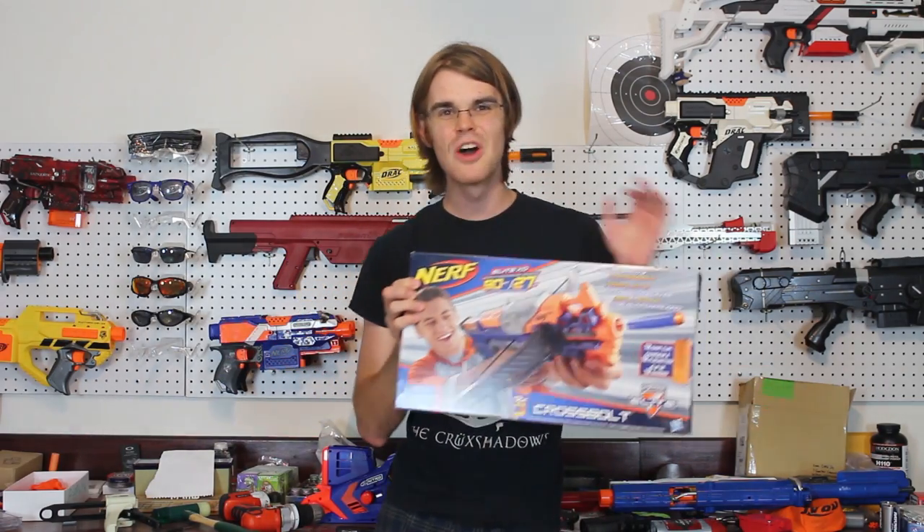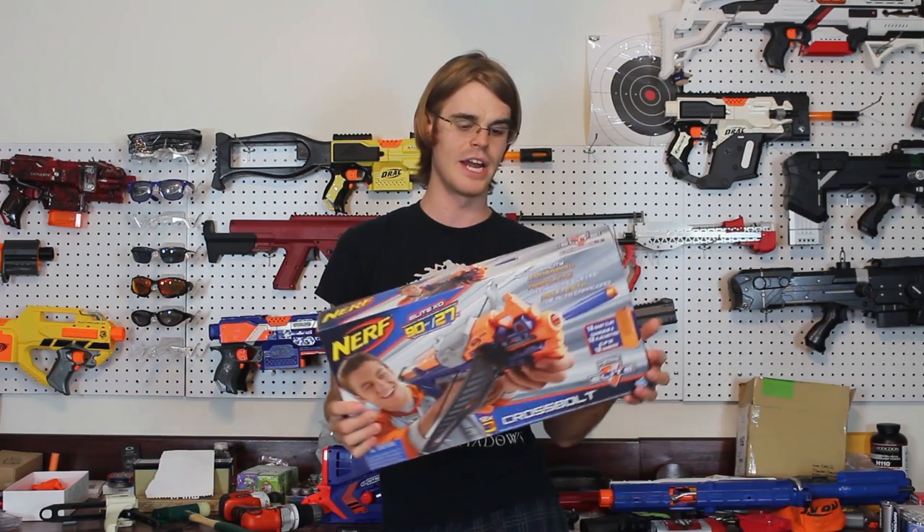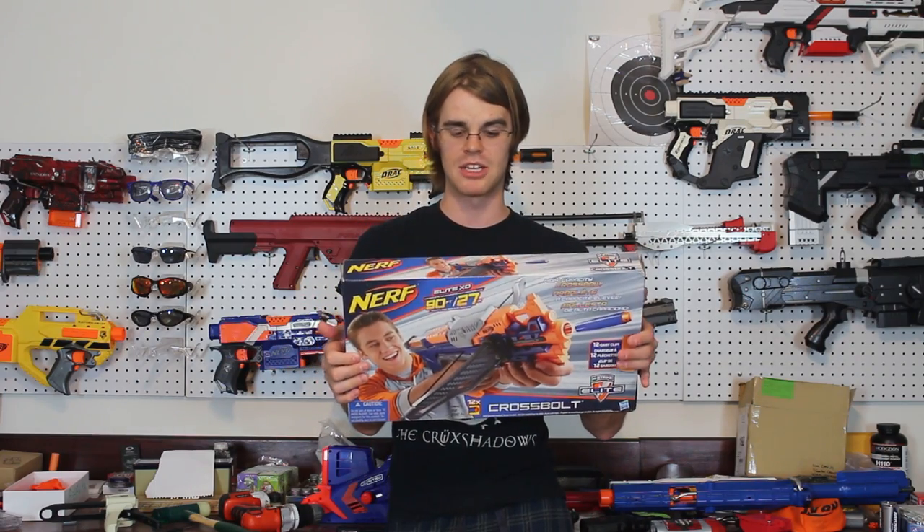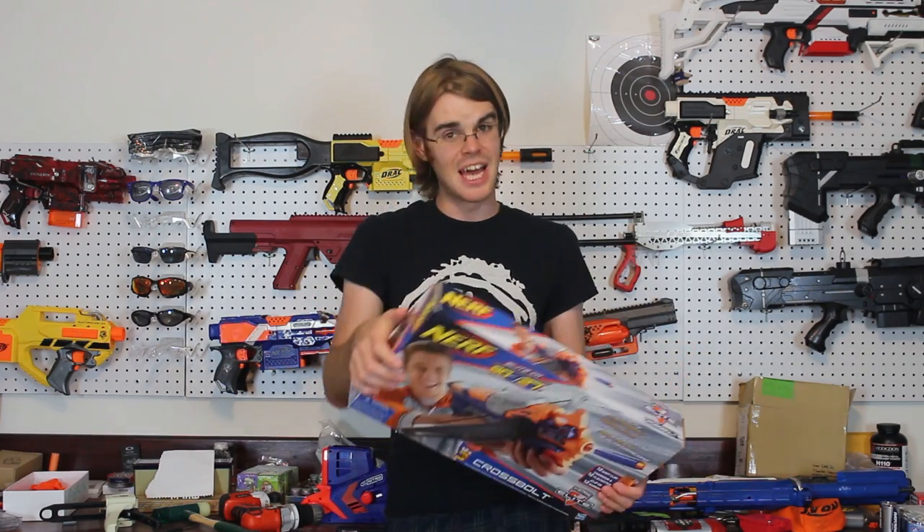Our second honorable mention is the Cross Bolt. This gets no love, guys — no love at all. But I really liked that they introduced a new style of firing with the Cross Bolt, or at least made it potentially usable. It is a clip-fed crossbow-style blaster that uses elastic power — we call these stringers. So you have springers which use springs, flywheels which use electronic power, and we have stringers now. I like just the introduction of a third thing. We still haven't had a particularly good one, but I still like the Cross Bolt. It's very tight and compact, a fun bullpup-style blaster, and I'm a big fan of crossbows.